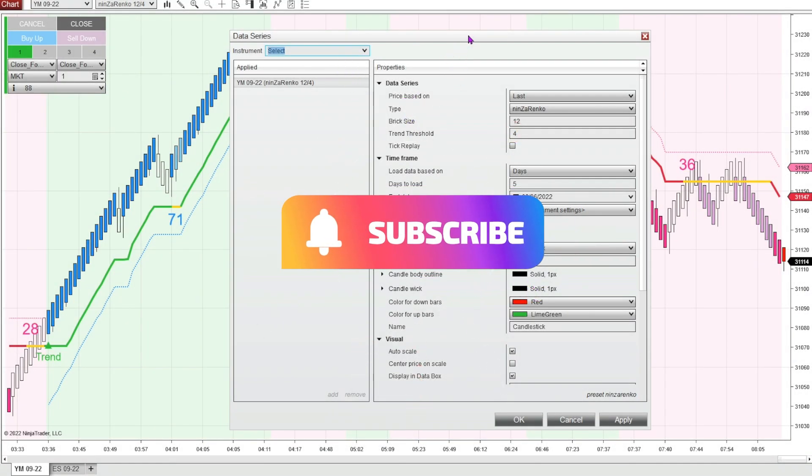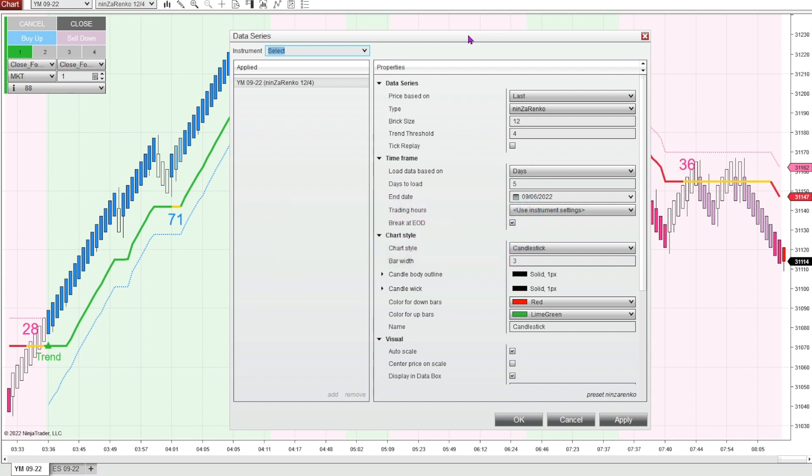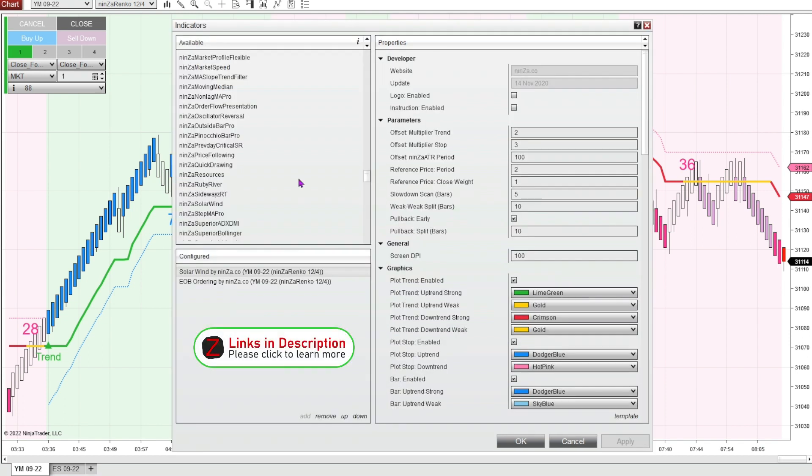There was a request to do a video on the solar wind indicator using a Ninza Renko 12-4 setup — a brick size of 12 and a trend threshold of 4. I wouldn't necessarily want to use this setup on a really fast-moving market like the NASDAQ, but on something like the YM or the ES, this setting would be acceptable.